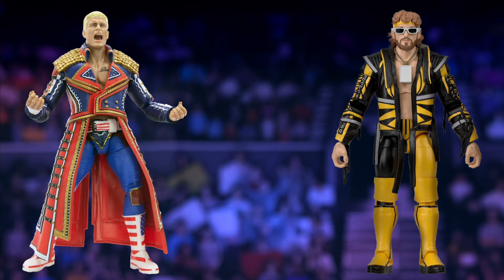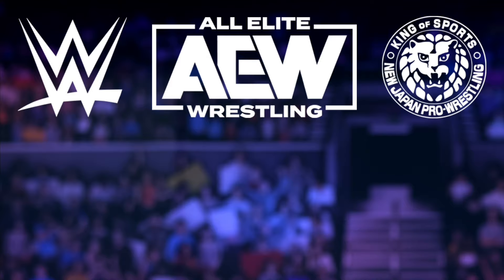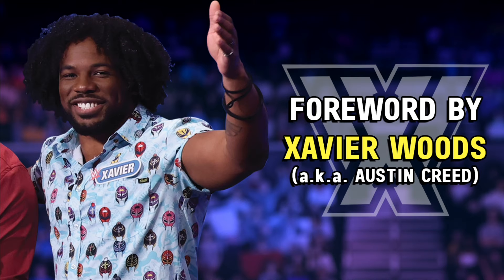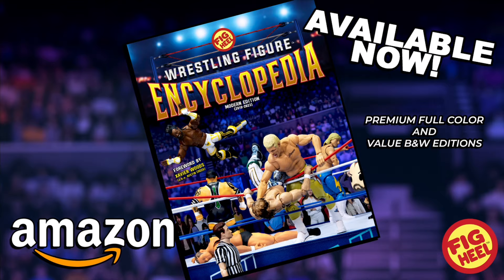Are you a wrestling figure collector of WWE Mattel, AEW Jazzwares, and everything in between? Then you need Fig Heal's Wrestling Figure Encyclopedia, the modern edition, covering all releases from 2010 to present day. Featuring over 5,000 photos of action figures from the hottest brands including independent toy makers. Keep track of what you have, want, and need, including loose, mock, and overall collection value. With a foreword by WWE superstar Xavier Woods, the Wrestling Figure Encyclopedia is a must-have for collectors. Premium full-color and value black-and-white editions available now on Amazon.com. Pick up my book series on Amazon and my merchandise on ProWrestlingTees.com slash FigHeal. Join my official sponsor WhatNot at WhatHeal.com and receive $15 off your first purchase.